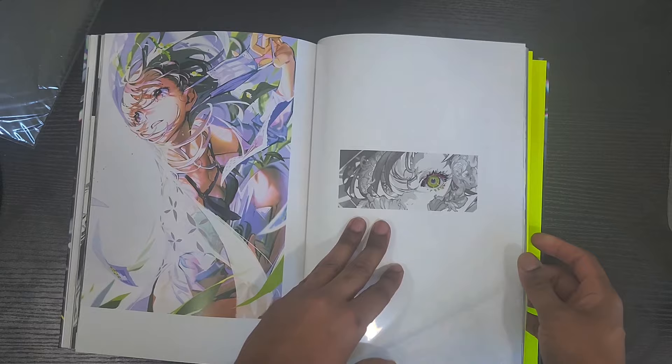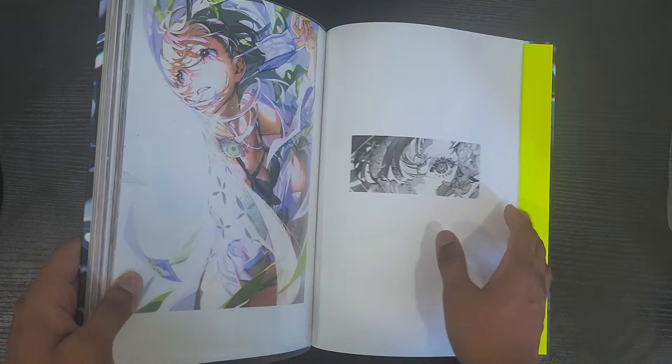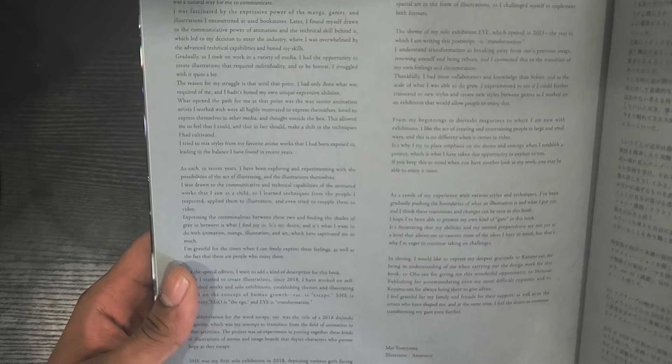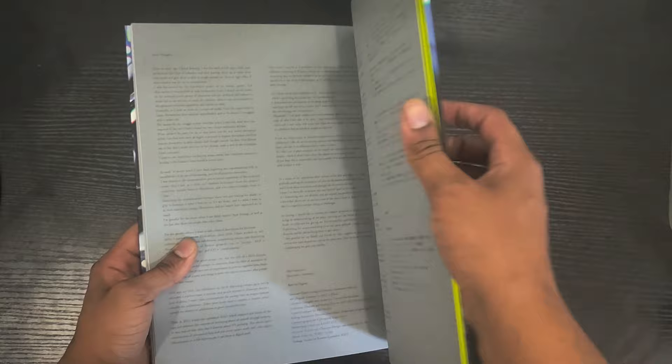And there's a cover page too — that's very nice. I guess this is interview stuff: her background, how she got started in art, probably motivations, inspirations, tips, tricks, her career path, et cetera — and in Japanese, if you care for that.